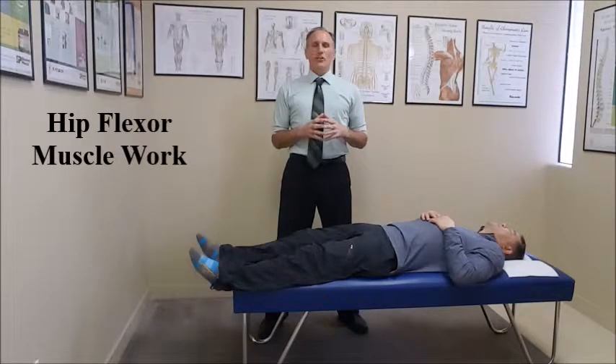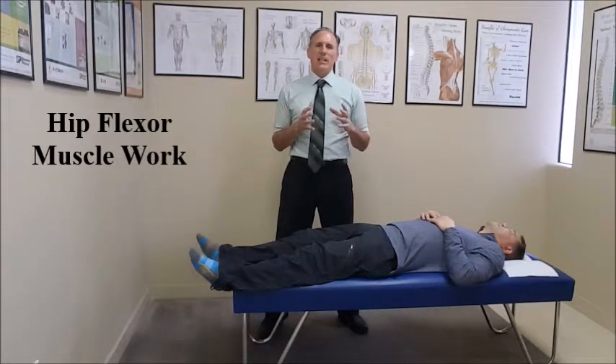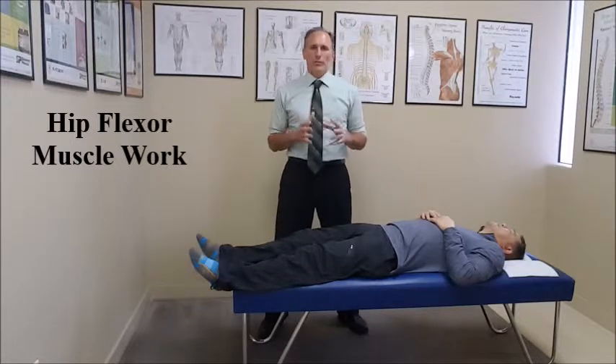Hello, doctors. I am Dr. Donald Bozzello of Championship Chiropractic in Las Vegas, Nevada. Muscle work on the hip flexors can be kind of tricky, so I'm going to go over a technique that has worked well for me.